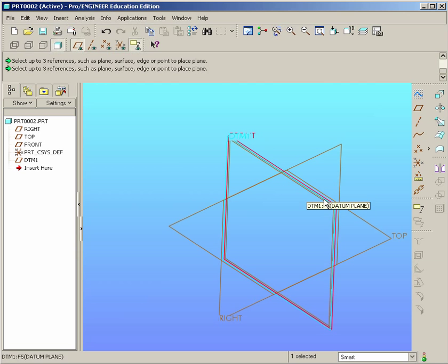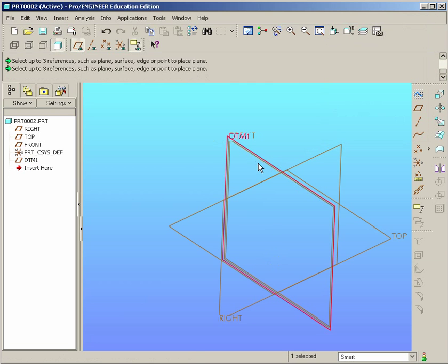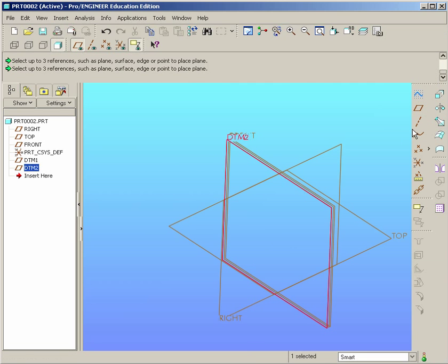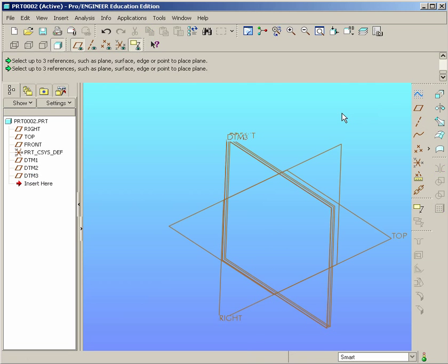Once we have that done, we can select datum 1 and offset that by going to Plane and setting a new one for 8 inches. And we should have datum 2. Then we click one more time and set it to 1 inch, and we'll have datum 3. You can see them in the feature tree over on the left, or you can actually see them on the screen.